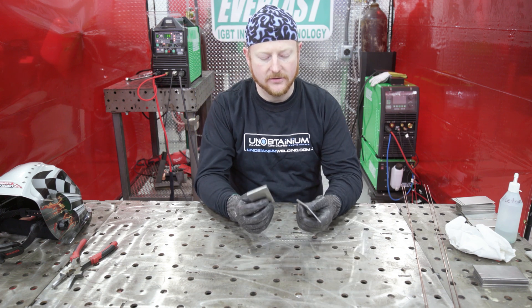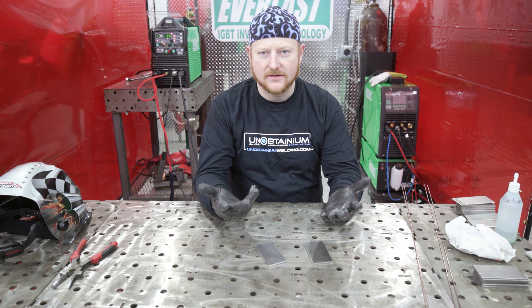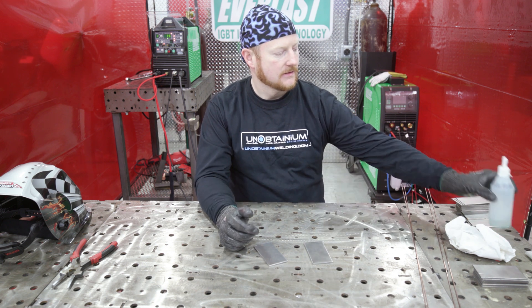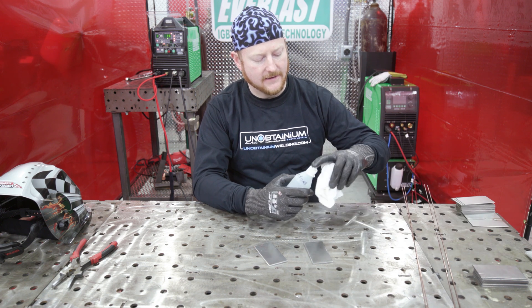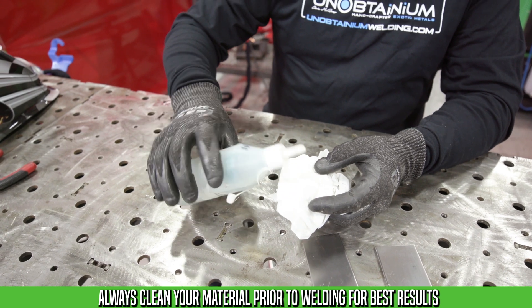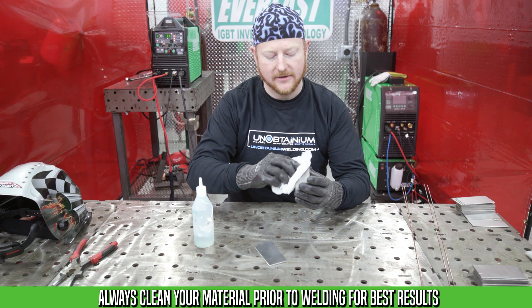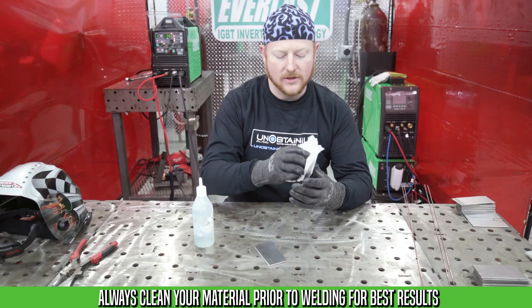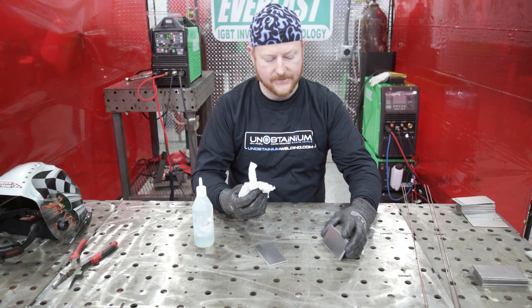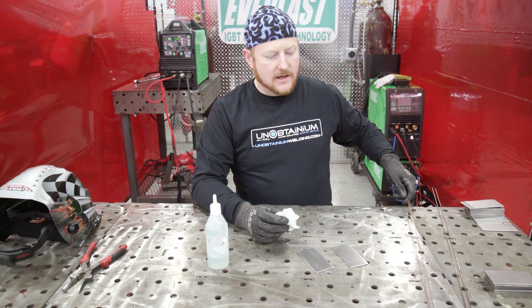We're going to use some mild steel for this — roughly one-eighth of an inch. We want to make sure we clean it. You're going to want some gloves because we use generally acetone or methanol to clean. Just put a little bit on the rag and wipe your material down to get the grease off from the shear or however they cut the material. If you're working on roll cage tubing, you'll have grease all over it.